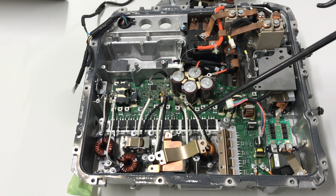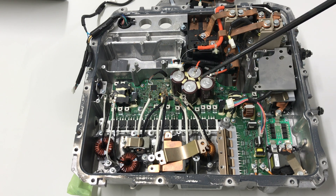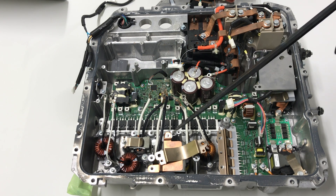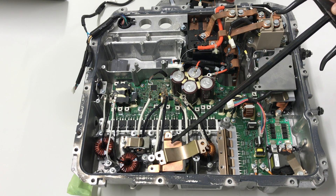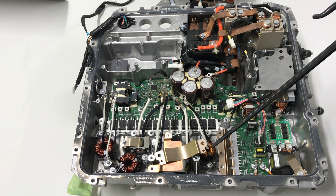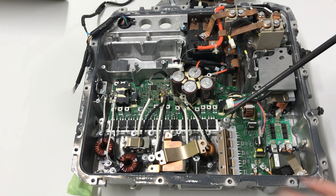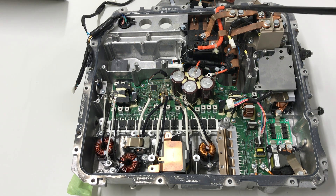This converter is composed of MOSFETs, smoothing capacitors, a DC line, an isolated high-frequency transformer, and an output choke inductor on the output side.